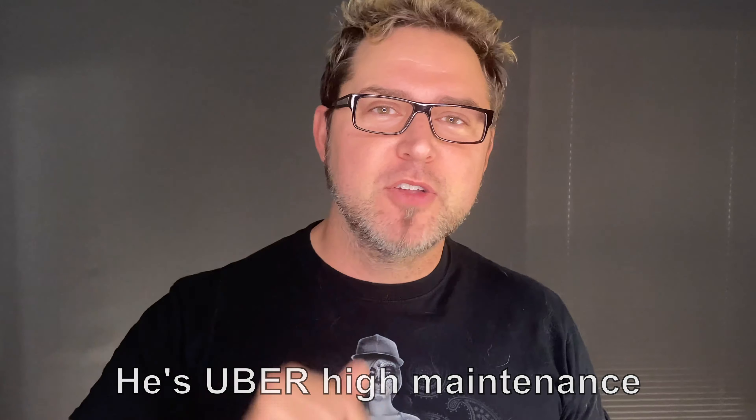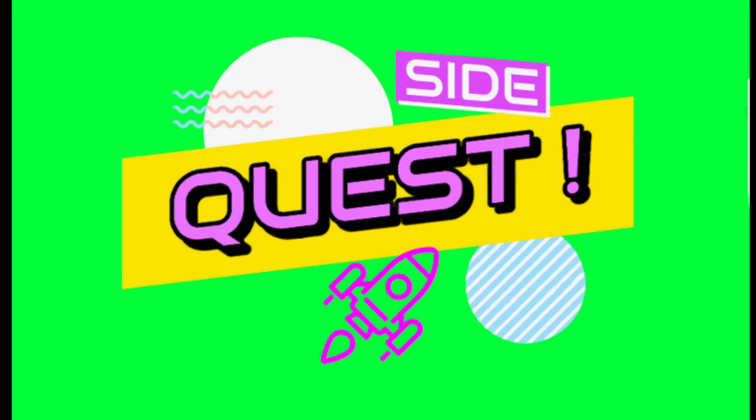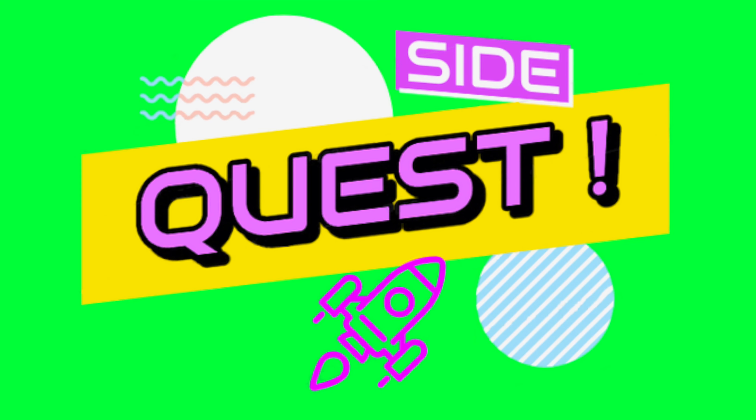Guys, thank you so much for watching. Like and subscribe if you want — I don't really care because I do these videos for my Corgi. And we'll be back. What do you mean my glasses are fake?